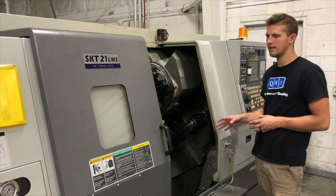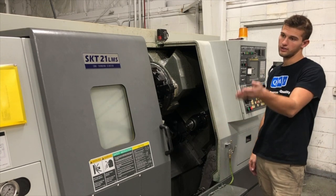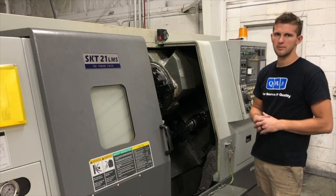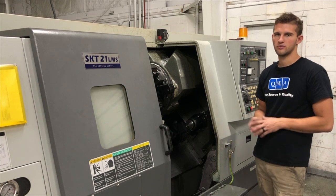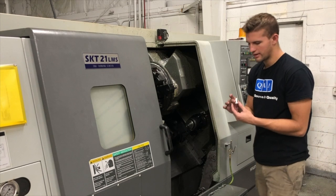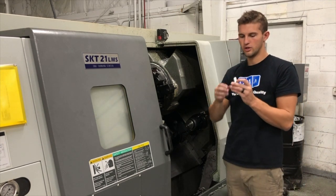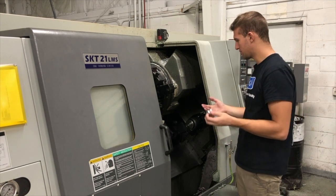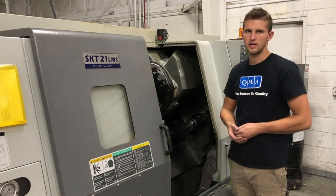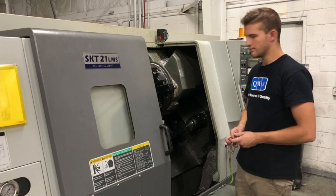This is our Hyundai Kia dual spindle single turret lathe that we've got hooked up to the bar feeder. Right now we just kind of hand program it — we're in the process of making posts for our software. It's bar feeding these parts right here, just simple aluminum parts. But it's a pretty rigid machine. You're able to get up to your stainlesses, your inconels, your aerospace materials. Great machine.